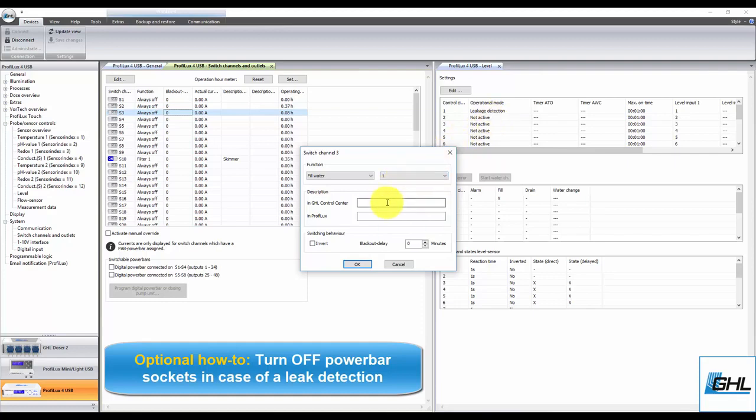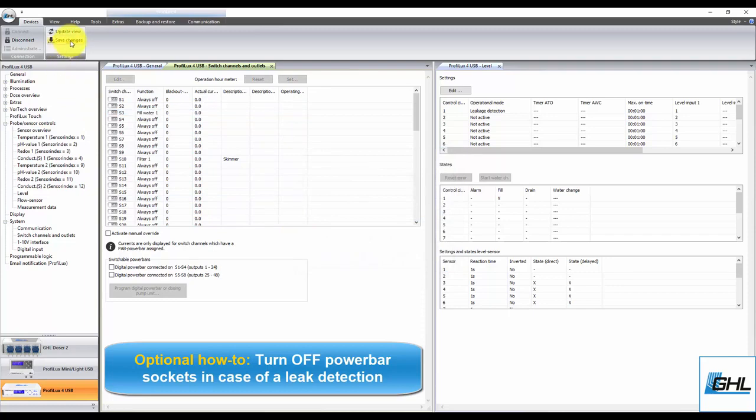The last part of this step will be to type in a description in both fields. Once that's done, click OK, then click Save Changes. If you wish to have more than one power bar socket react to this function, simply select the other socket and repeat these same steps. Once you're done assigning the function to the other sockets, save your settings and those pumps will now stay on by default. If a leak is detected, the assigned pumps will turn off and an alarm will be activated.